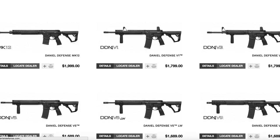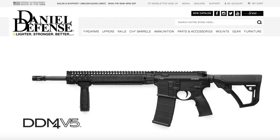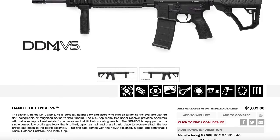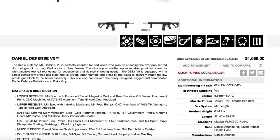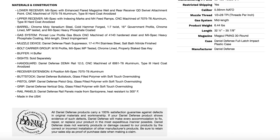The barrel is a perfect example. I'm always a fan of the CHF process — I said that way back in the Arsenal SGL 21-31 review and the AK Gold Standard video. Those Russian guns also use cold hammer forging. One-in-seven twist. It is technically a government profile — maybe not M4. Mid-length gas system — I love mid-length gas systems, I'm not a fan of the carbine length if I can get away with it. Chrome-lined of course, MP tested, and heavy phosphate coating on the barrel. Super quality.